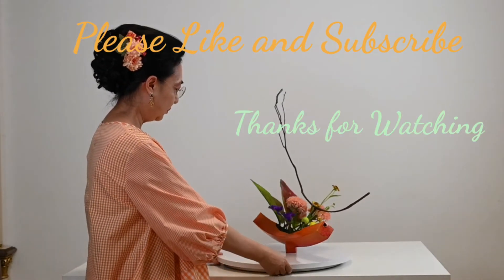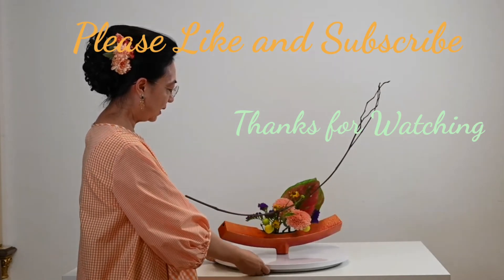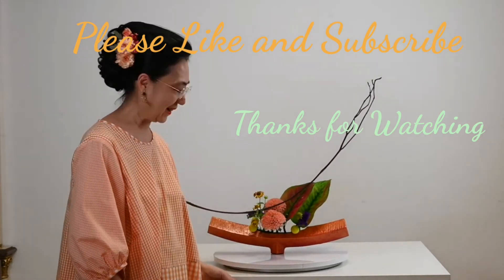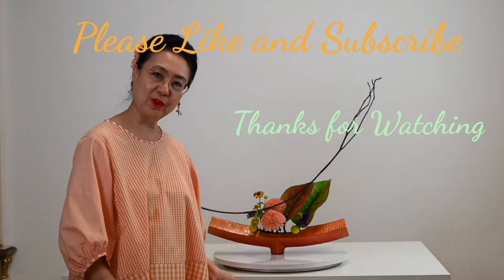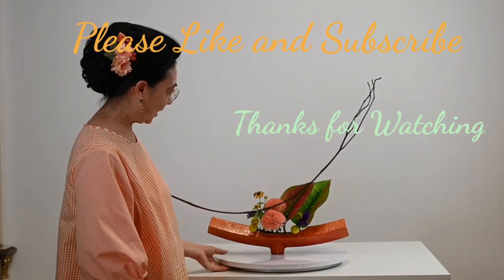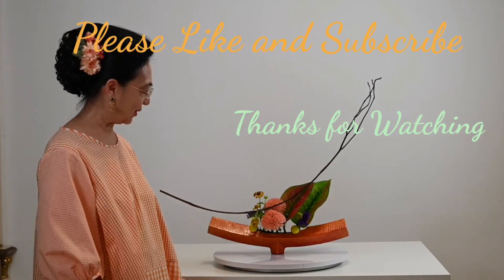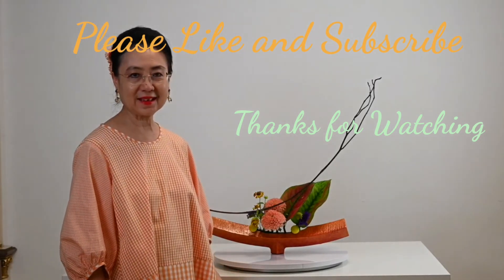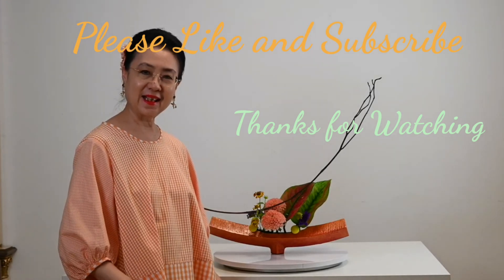The vase has a really unique shape. But frankly, it is not actually easy to make this flower arrangement. GU cup vases are unique indeed, and we can tell they are attractive just by looking at their shapes. Please like and subscribe. Thanks for watching.